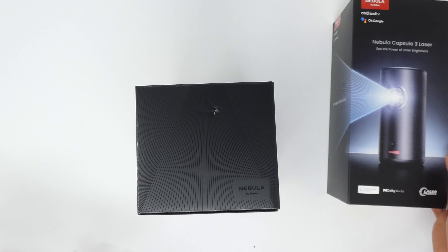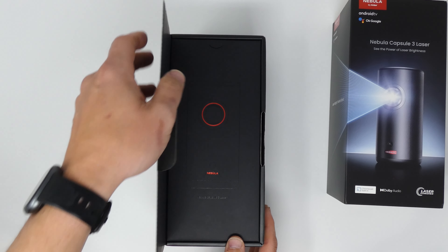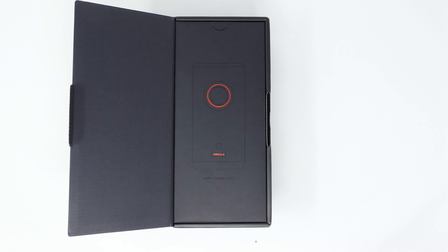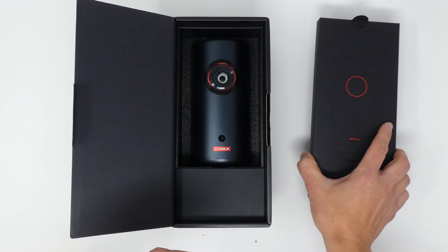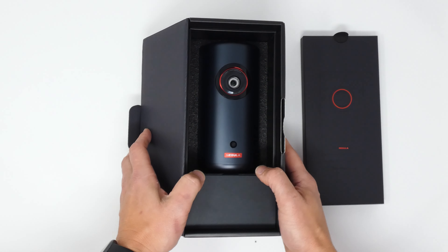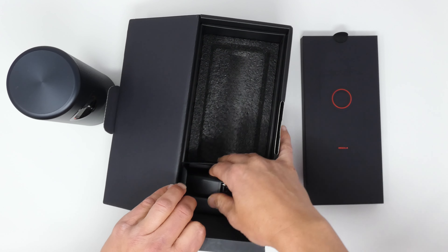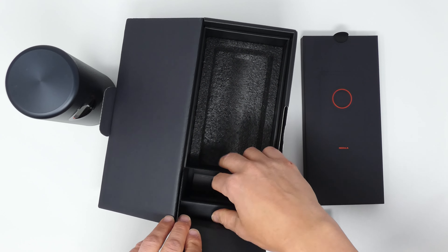Let's get our trusty knife and unbox this. We've got the plastic off. Let's pull off the cardboard sleeve and we're left with the black box housing the Nebula. Let's pop this box open. There's some sort of cardboard inside with an illustration of the Nebula Capsule 3 Laser Projector, and maybe some accessories in a smaller box. And there's the projector — looking pretty cool, presented well, face up, ready to go.